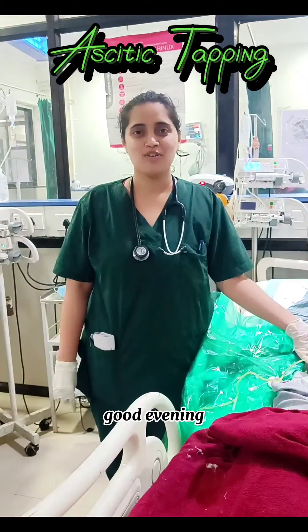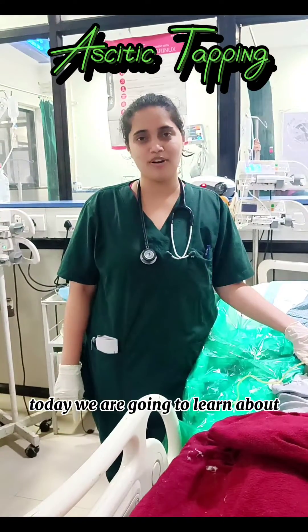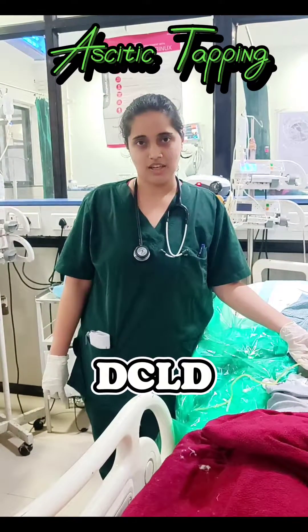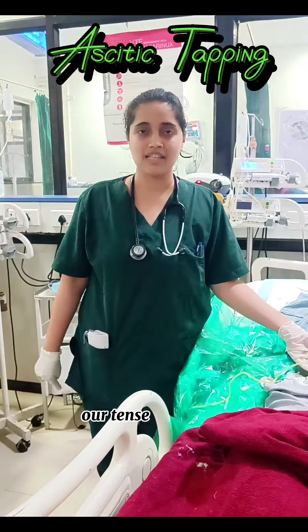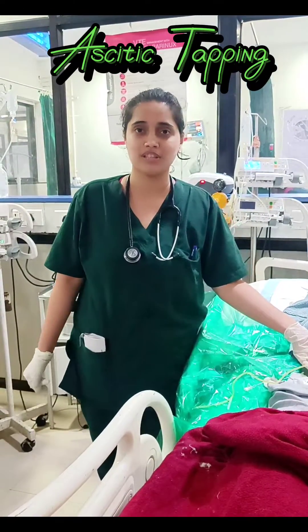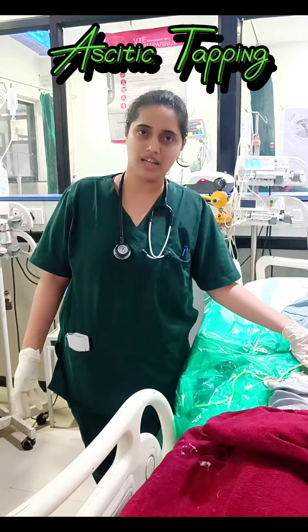Hello everyone, good evening. Today we are going to learn about ascitic tapping. This patient is a case of DCLD with tense abdomen. So we decided to send ascitic fluid to the lab to rule out SBP.